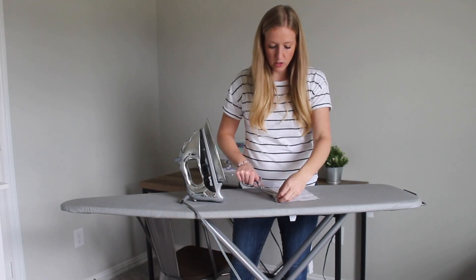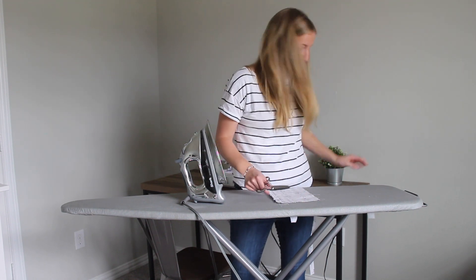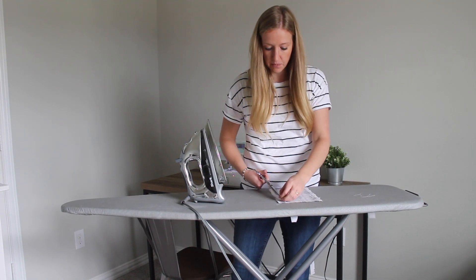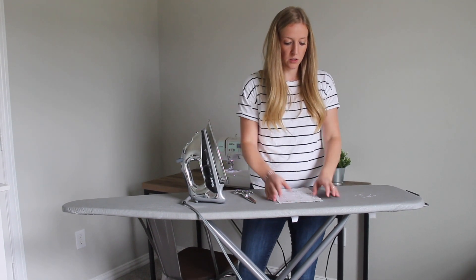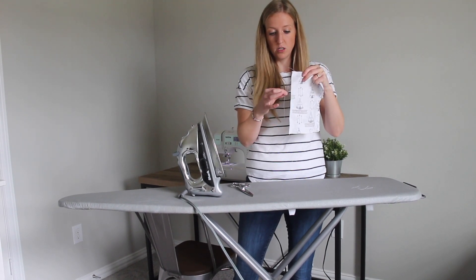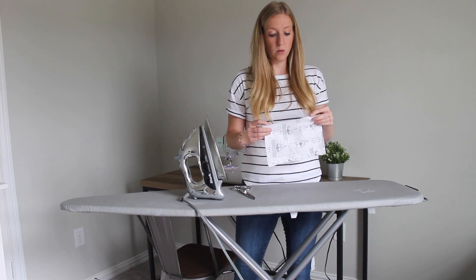Go ahead and trim all your threads — we don't want a hairy project. Trim your threads and make sure you put them in the garbage can; this gives it a more professional look. We're going to be talking about ways to finish our seams today. Exposed seams need to be finished, especially with cotton fabrics, because as you can see if I pull on this it begins to fray.